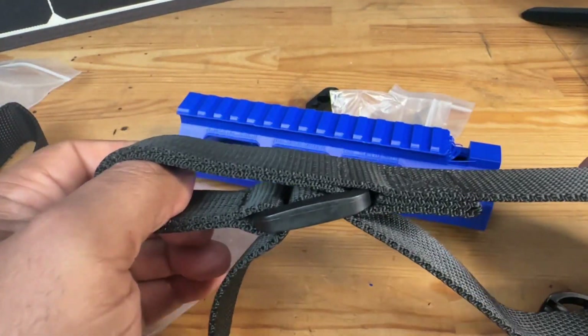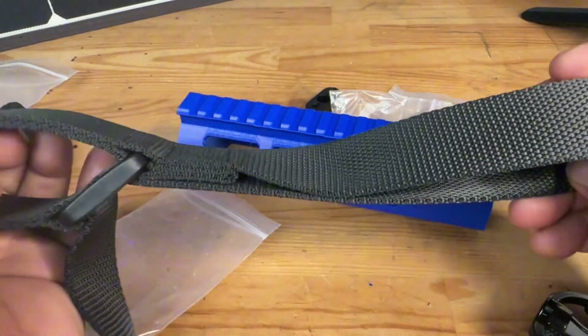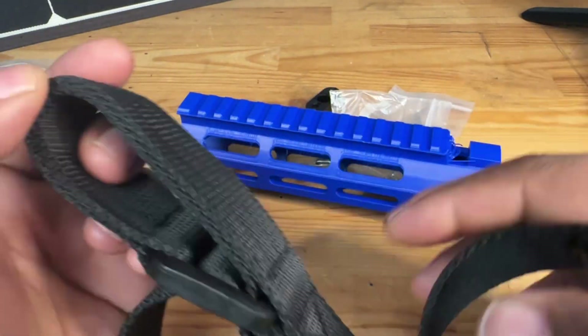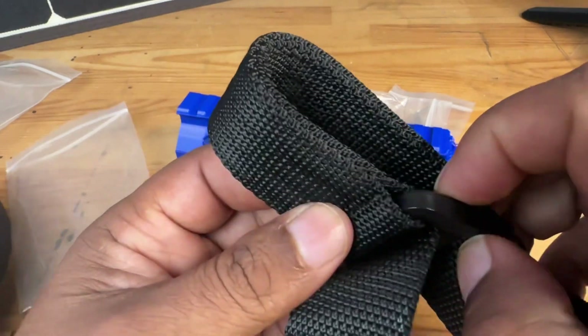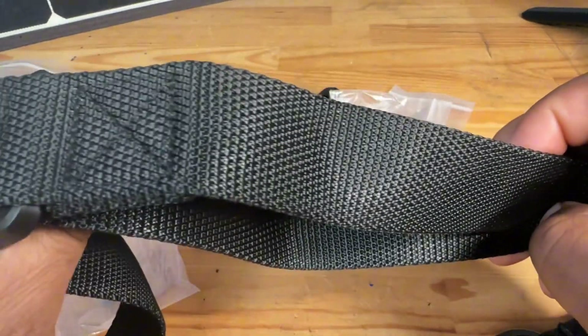So that means you can just pull this little tab right here and it will easily make it super fast for you to adjust the length. If you're out in the bush or out at the range and you want to pull your weapon in, you'll be able to do that with this additional component right here. And these are all metal, guys — very, very high quality.